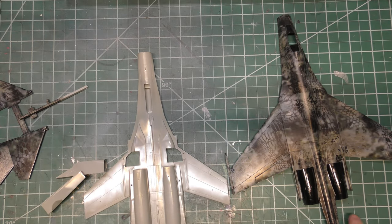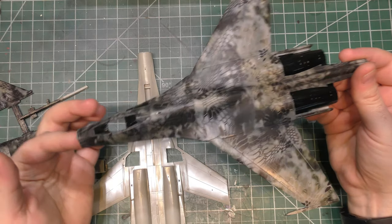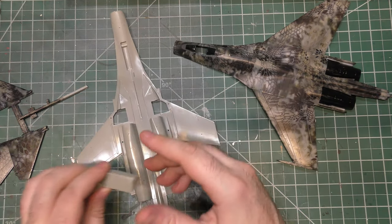Welcome back to part two of our Cryptek Hydrographics Camouflage Su-27, working on the old Airfix 1/72 scale model.